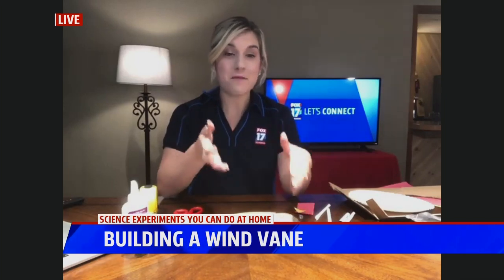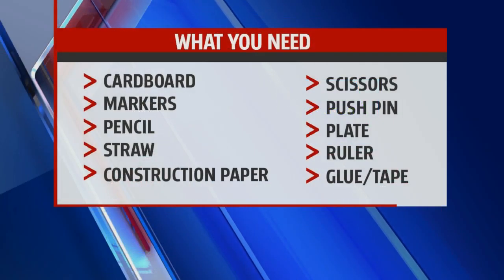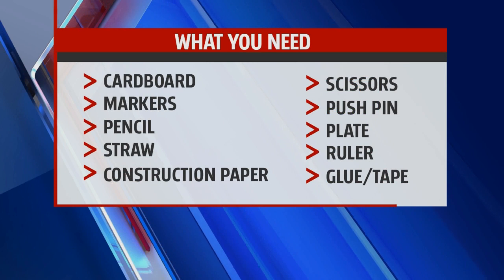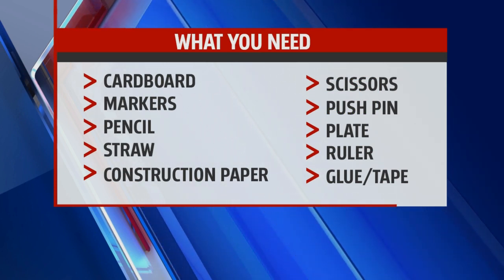Today, we're going to learn about a wind vane — a weather vane — and that measures wind direction. So we're going to build one this morning. Here's a list of what you need to get started: a piece of cardboard, markers, pencil, straw, construction paper, scissors, a pushpin, plate, ruler, and glue or tape.